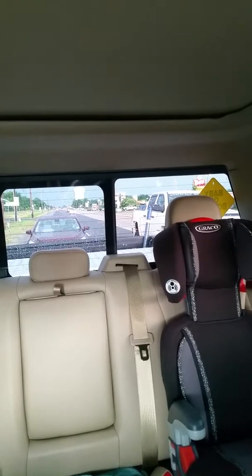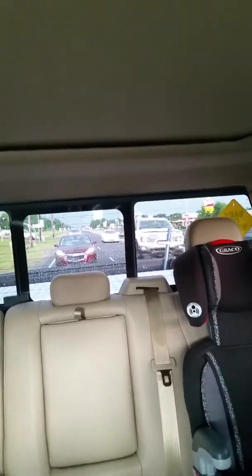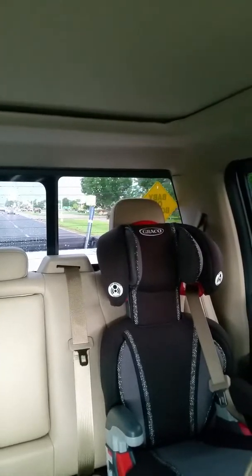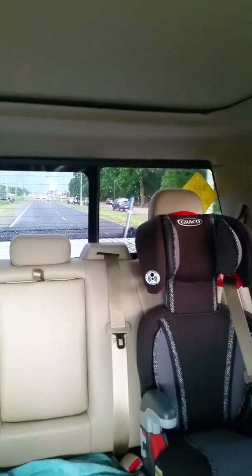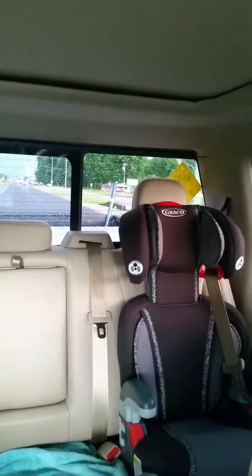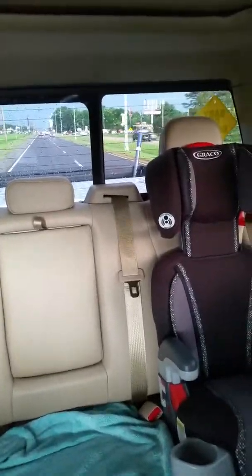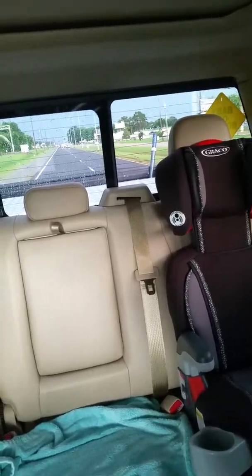I'm going to try to do mid-acceleration. It's really rainy out here. That's mid-acceleration — we're at 60 miles an hour again. Give myself some distance and punch it. That was full throttle; made 19.14 pounds of boost at 70 miles an hour.